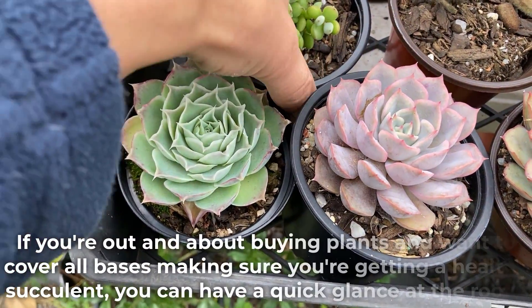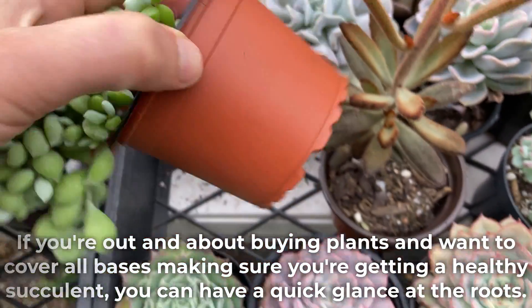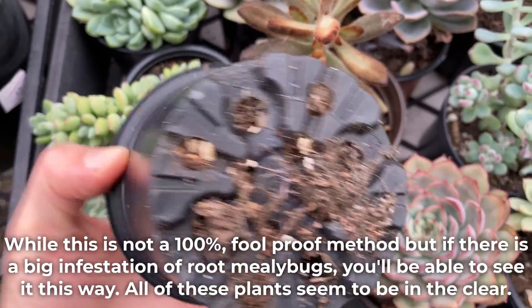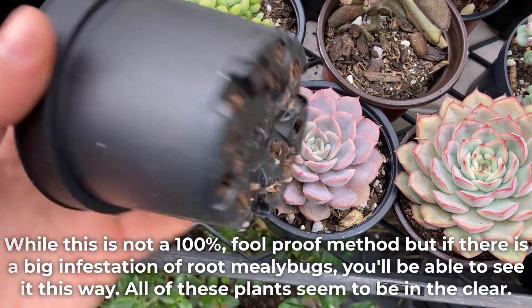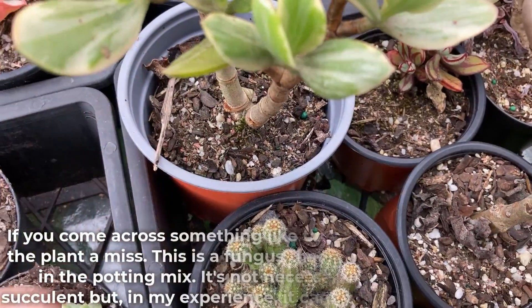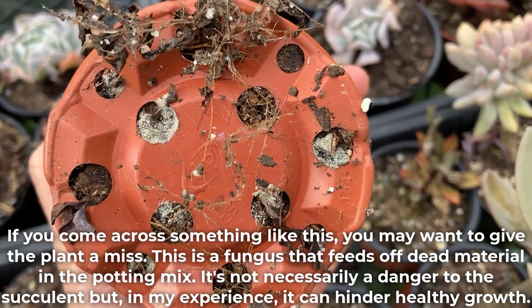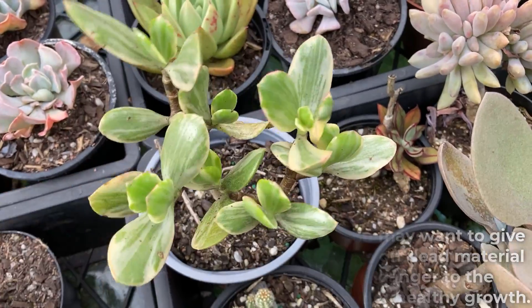If you're out and about buying plants and want to cover all bases to make sure you're getting a healthy succulent, you can have a quick glance at the roots. While this is not a 100% foolproof method, if there is a big infestation of root mealybugs, you'll be able to see it this way. All of these plants seem to be in the clear. If you come across something like this you may want to give the plant a miss — this is a fungus that feeds off material in the potting mix. It's not necessarily a danger to the succulent, but in my experience it can hinder healthy growth.